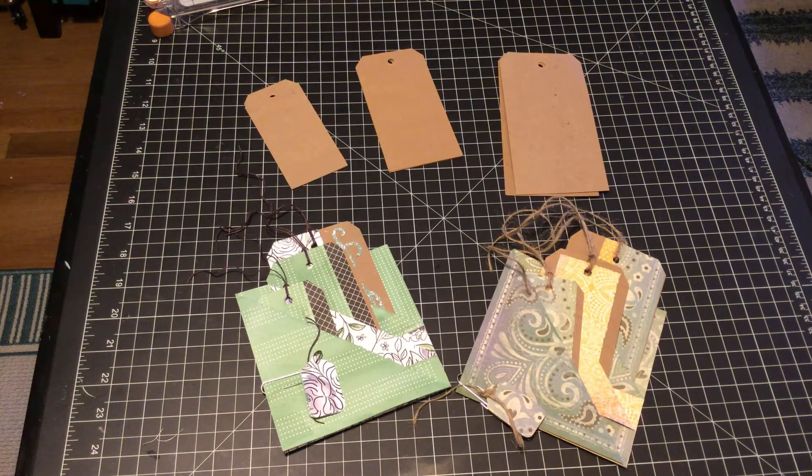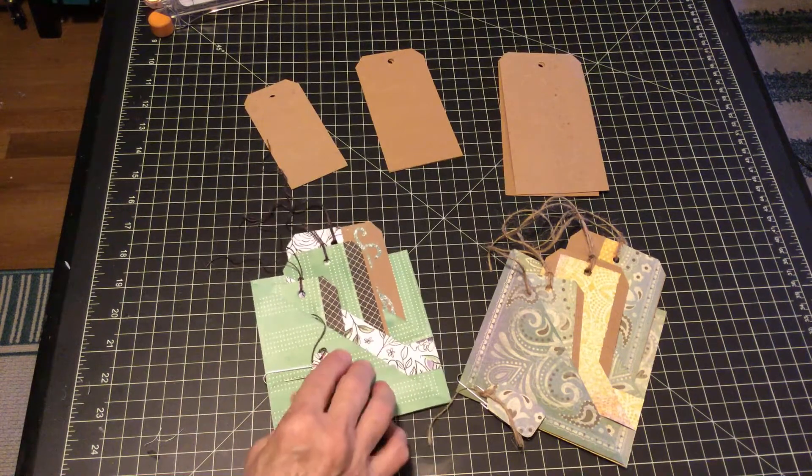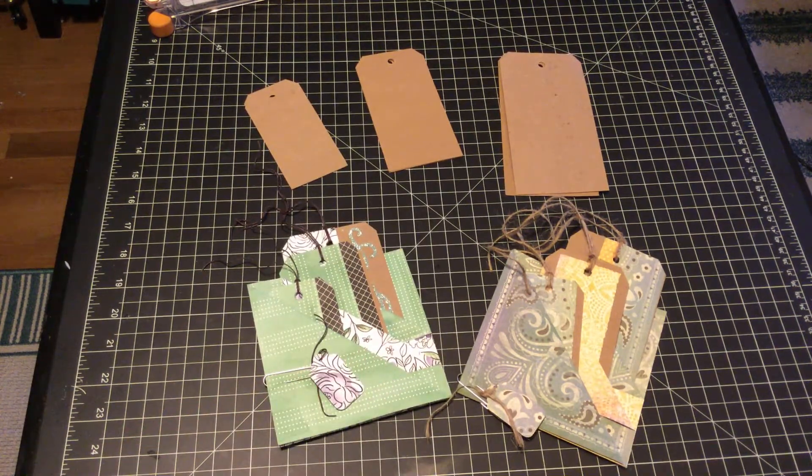This is the first step in a process of using up your 12 by 12 papers. I've made two little tag cards and I saw this on the internet. I will link up later with who I learned it from, but today I'm just going to show you how to cut it out, and in a further video I will show you how to glue it together.